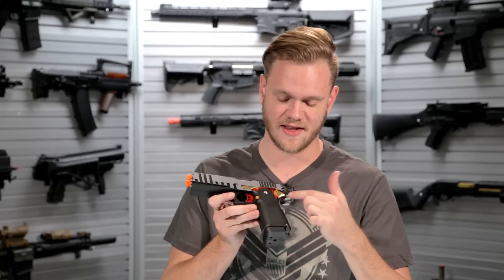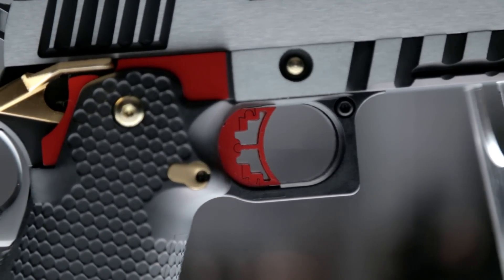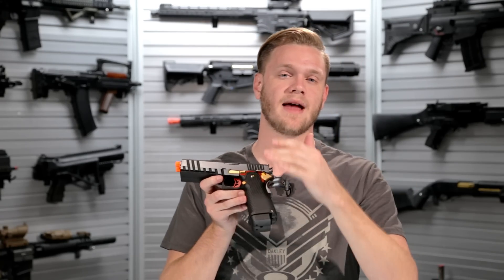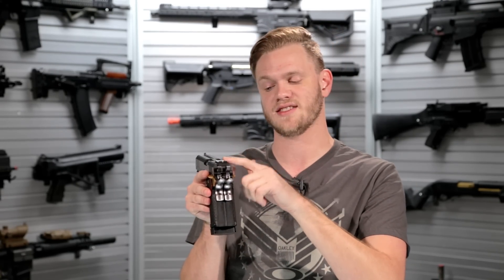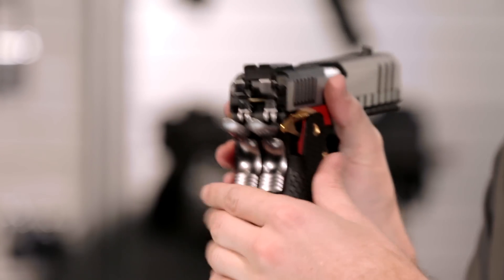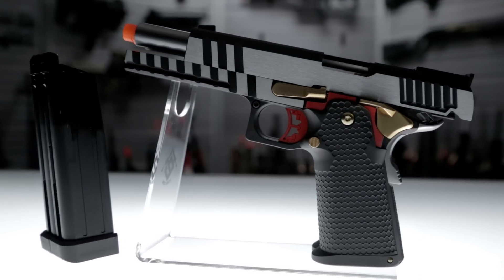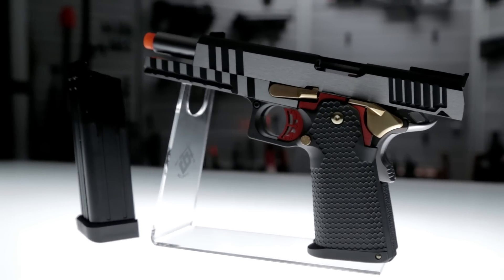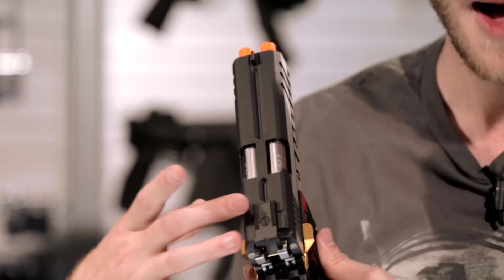The triggers however are connected, and that's because the trigger bar goes around the outside of the magazine. Worry not though, you don't have to decide between two sets of sights — they've integrated a single 1911-style sight between both of the barrels, giving you a much more accurate sight picture. As you can see, they've mirrored the ejection port on top so you don't have to worry about issues there. It does of course have two barrels, two spring guides, and two sets of springs.